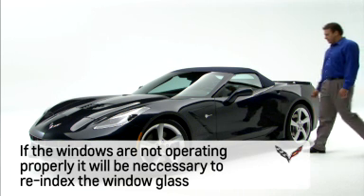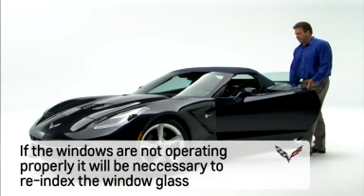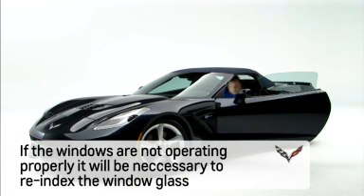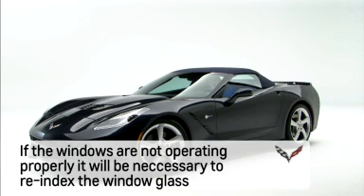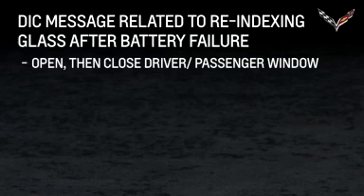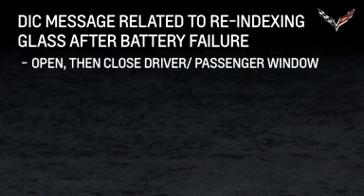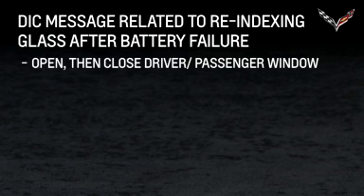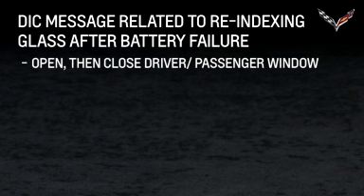If there is a battery failure or the battery becomes seriously discharged, it will be necessary to re-index the window glass to ensure proper functionality of the windows and the convertible top. If it is necessary to re-index the window glass, the Driver Information Center may show the message, open, then close, Driver Passenger Window, after the battery has been replaced or recharged.